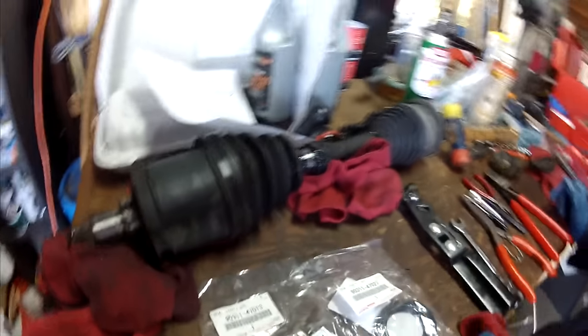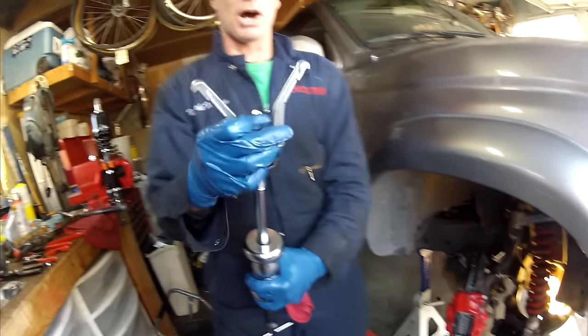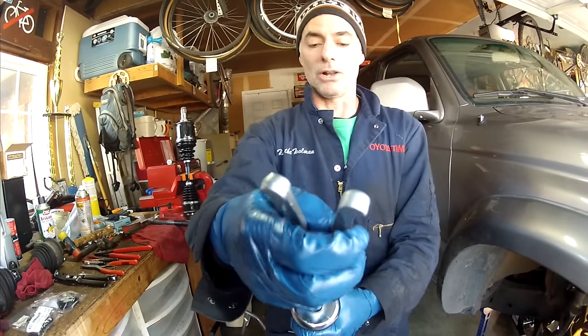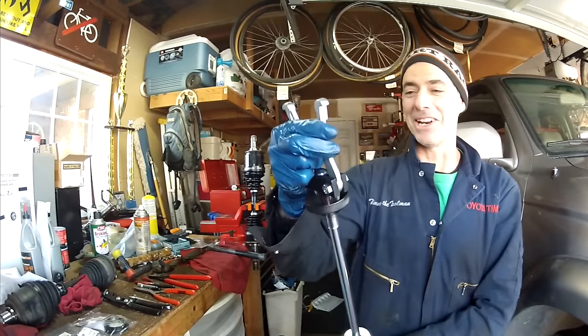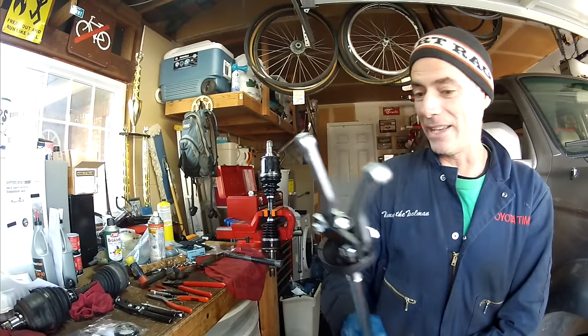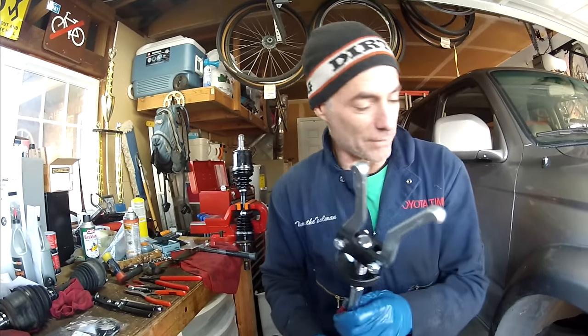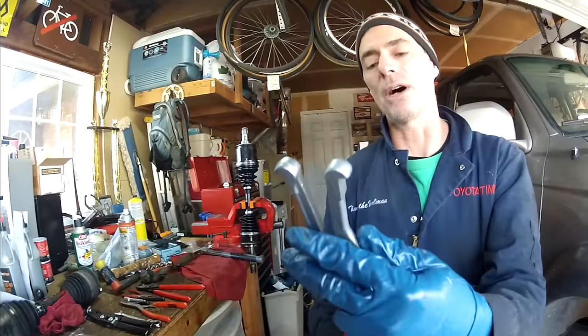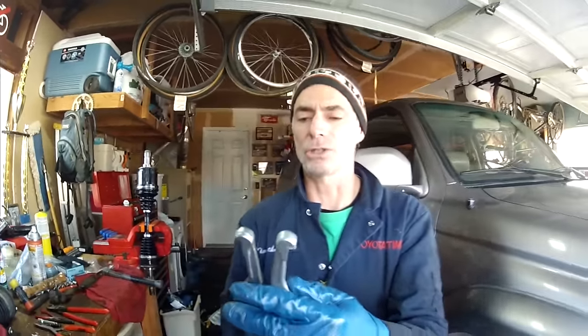What are we going to use to get these out? I have a slide hammer puller with jaws that I can put on, so I plan on putting this inside, hooking the seal, and slide hammering it out. Then to drive it in, I have this press sleeve kit with a couple of different ones that fit the outer diameter of the seal.